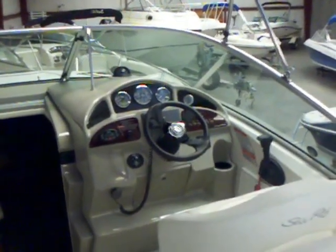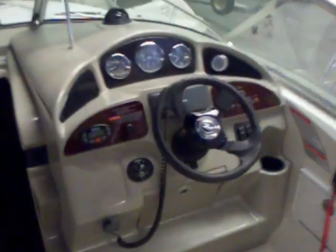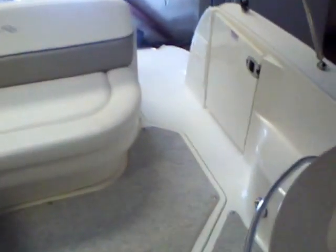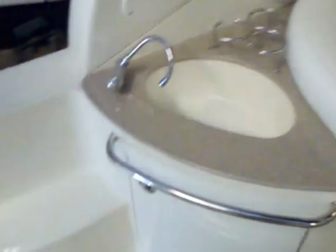On a 2005 Sea Ray 260 Sundancer — just took this boat in on brokerage, came off Lake Wiley. One of Sea Ray's more popular Sundancers here on the freshwater lakes, just because of the convenient size. Nice and roomy. You can see you've got the wraparound seating, the walkthrough transom. I like the freshwater shower on the back coming out of your holding tank — you can rinse off when you get out of that lake. Hot and cold water. You've got your sink, little entertainment center, some storage up under there, storage under the seats here.